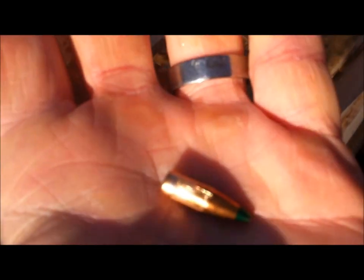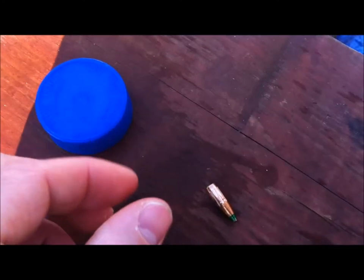Here is the recovered bullet. The core is not separated from the jacket — it kind of started to but it didn't. So that's the SS198LF.